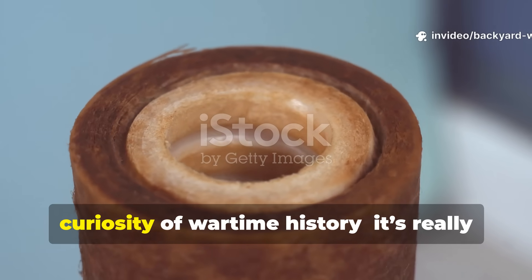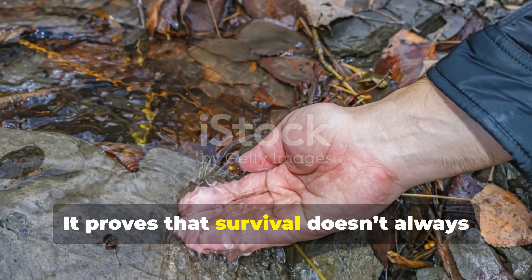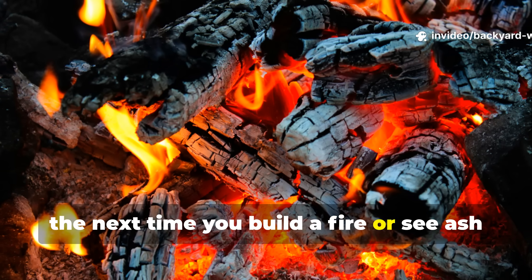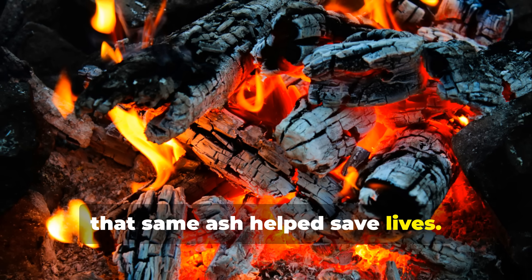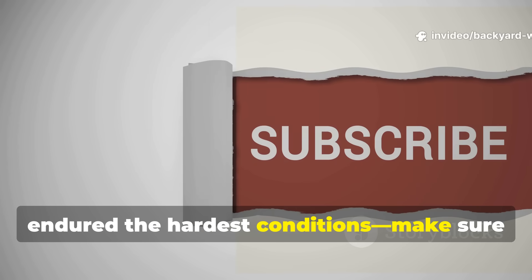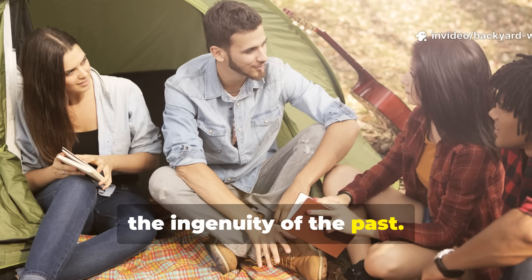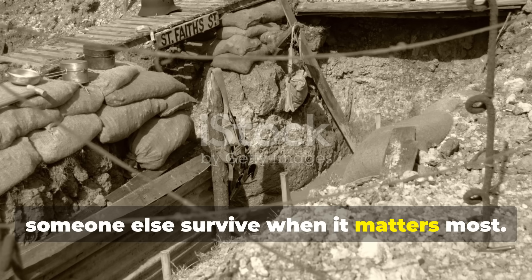This forgotten method isn't just a curiosity of wartime history — it's a testament to human adaptability. It proves that survival doesn't always come from technology, but from understanding the resources right in front of us. So the next time you build a fire, or see ash in the hearth, remember that in another time and place that same ash helped save lives. If you value learning about these lost techniques — real, practical knowledge from those who endured the hardest conditions — make sure to subscribe to Backyard Wisdom. Share this story with others who respect the ingenuity of the past, because the lessons that kept soldiers alive in the mud and cold of war might one day help someone else survive when it matters most.